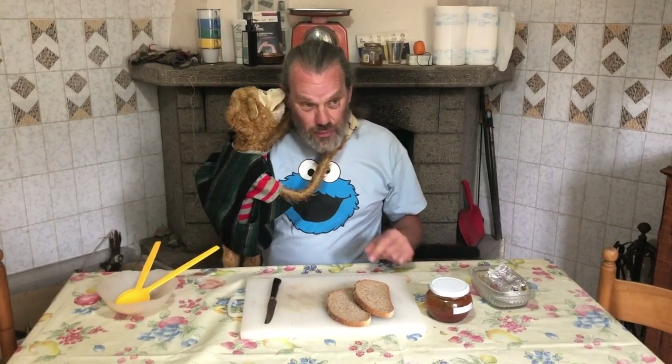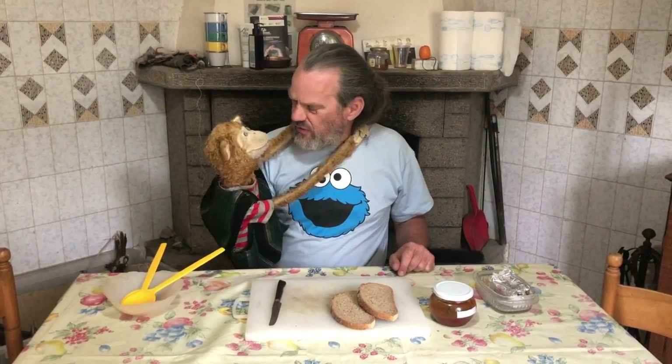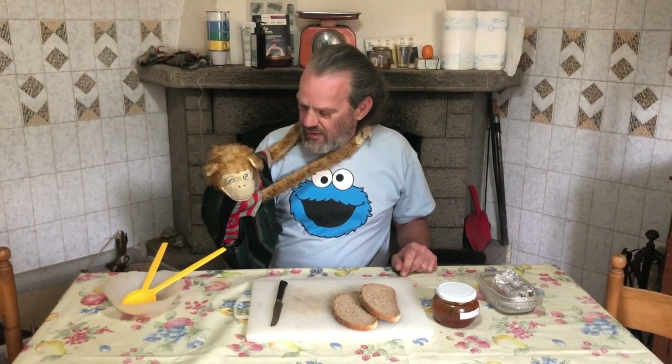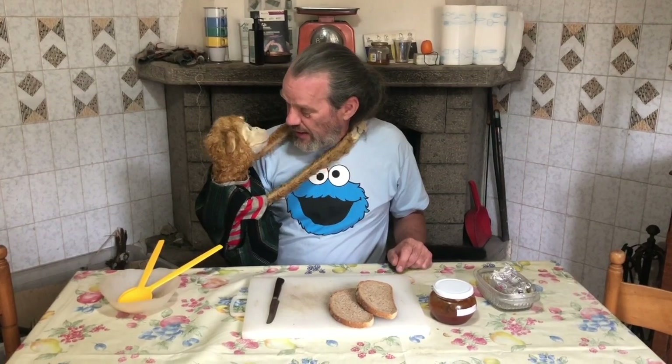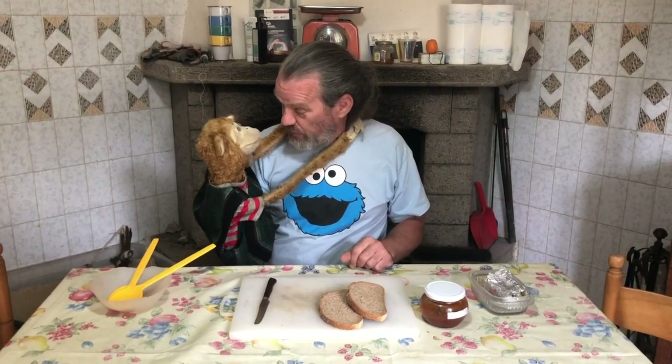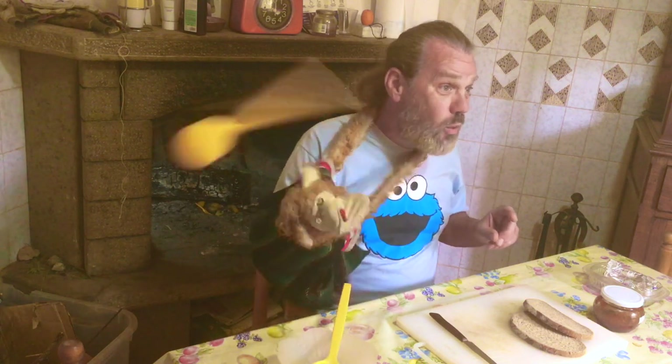Now to make a jam butty — what's that? You want a banana and we don't have any bananas at the moment. Okay, you can have one afterwards. Let's get this done. Okay, don't be cheeky — you promise you won't be cheeky? So anyway, to make a jam butty, what we do...